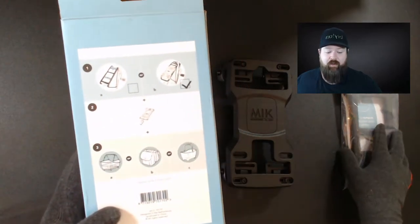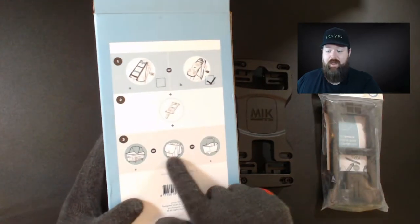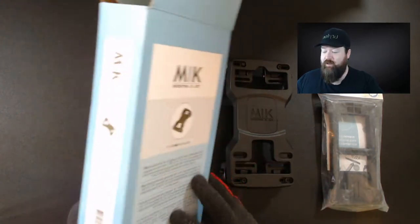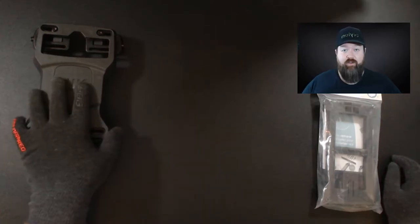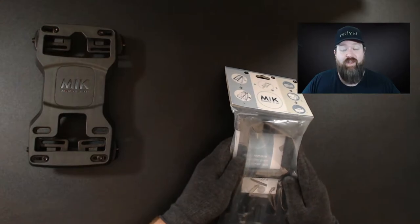All you need to start with is either a Mick-ready carrier — we'll show you how to identify if your carrier already has Mick — or the Mick carrier adapter, which is what we have here. Then all you need is a Mick adapter plate, which we'll talk about in a second — the Mick product adapter that will then adapt any basket, bag, or dog basket to your liking.